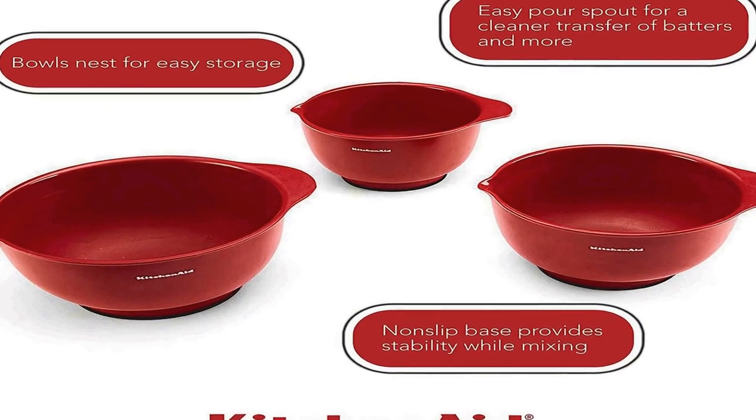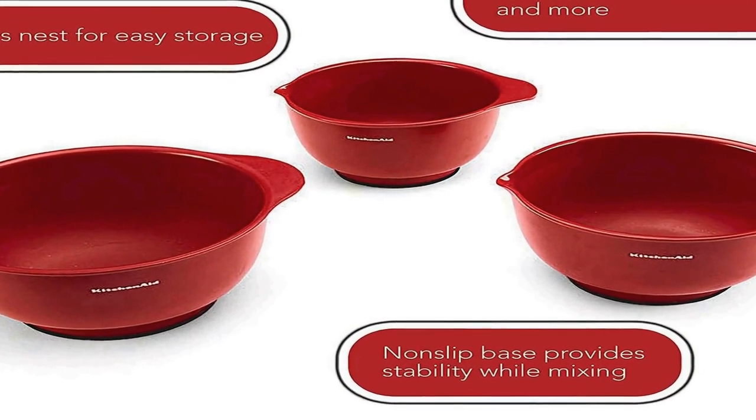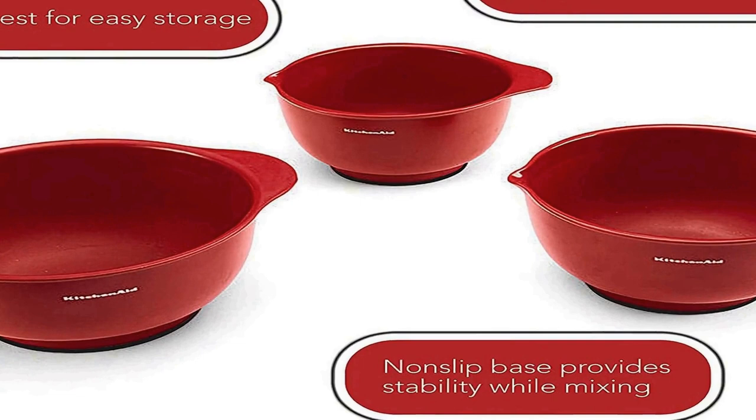Easy to store: these bowls nest together when not in use for easy storage. Dishwasher safe: these mixing bowls are dishwasher safe for fast and easy clean-up. They come with a 1-year hassle-free replacement and lifetime limited warranty. This set includes a 2.5-quart bowl, 3.5-quart bowl, and a 4.5-quart bowl.